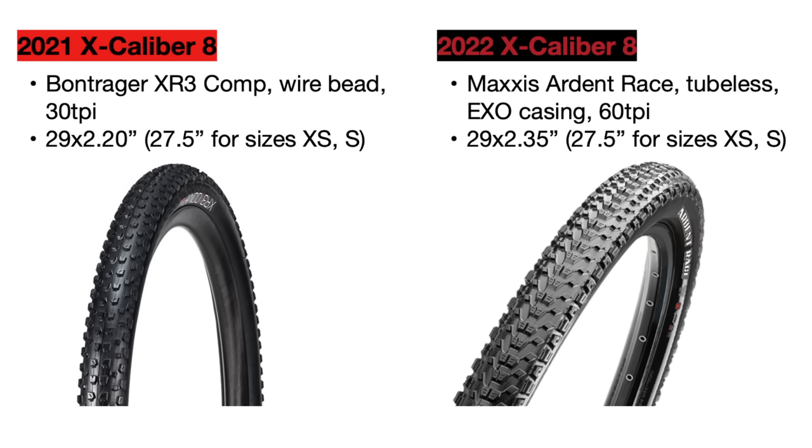The tread pattern on these Maxxis tires is also a bit more aggressive for better traction. Trek also sets this bike up tubeless from the factory, so it does not come with inner tubes anymore. Having your bike set up tubeless is an amazing upgrade since you will never get pinch flats ever again, and you are much less likely to get flats in general. It also allows you to run a lower PSI in your tires so you can get more grip.